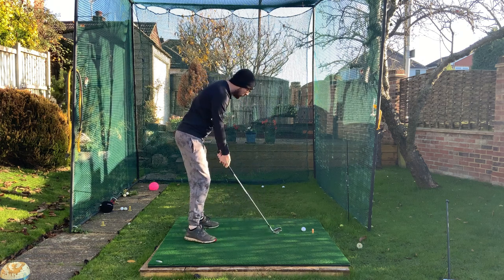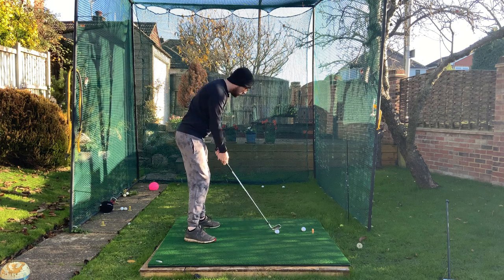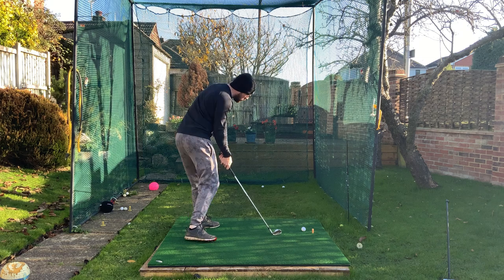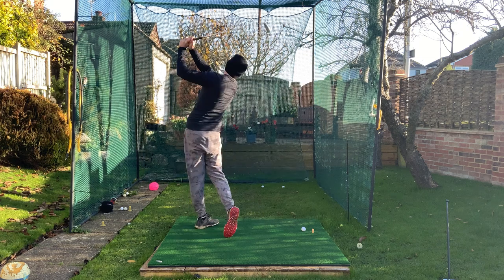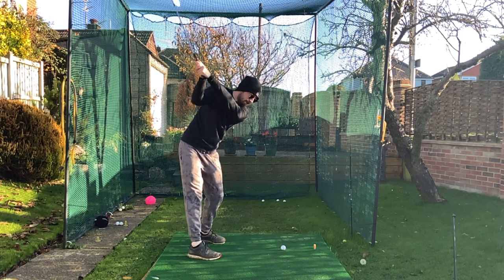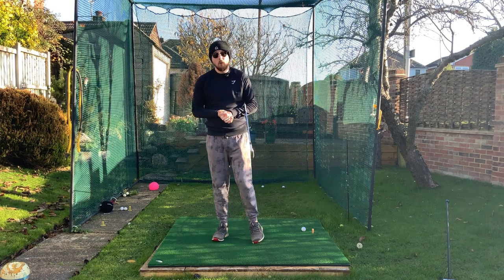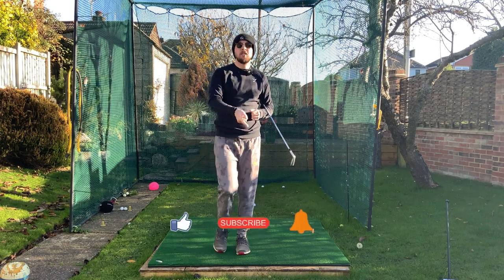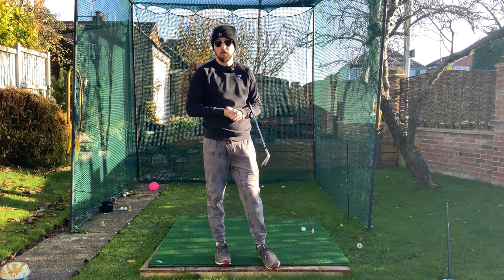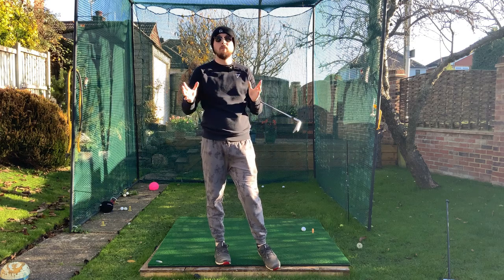Hit the ball afterwards trying to replicate that same feel. You could be like a little Matthew Wolff doing that preset before you swing. Let's do one — a Matthew Wolff preset, boom! If you like this video, click that like button. For more golf instruction like this, hit the subscribe button and the bell button to be notified every time I post. Do this drill and you are going to start rotating way more.